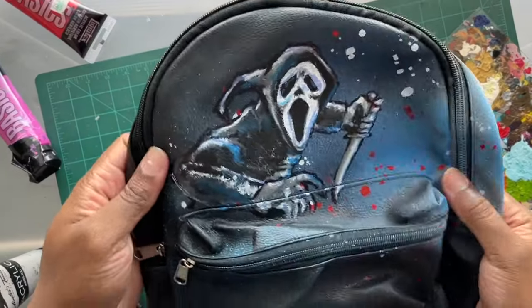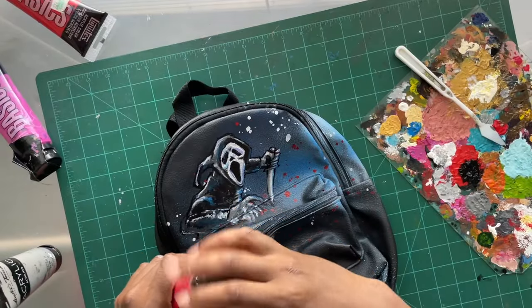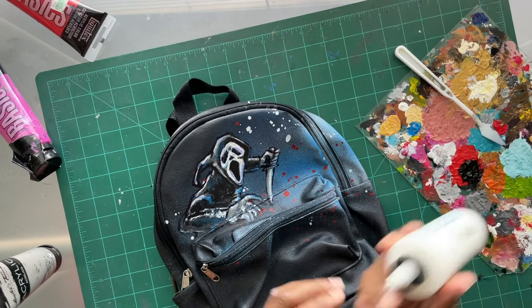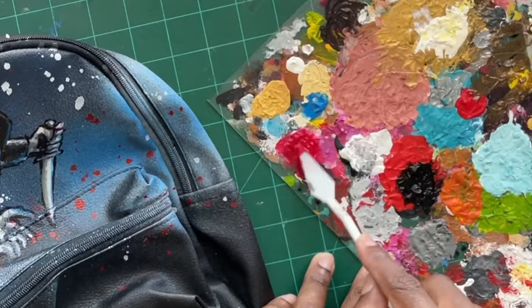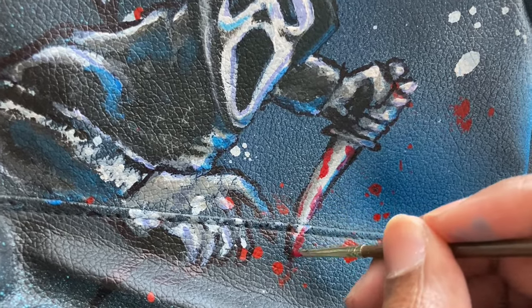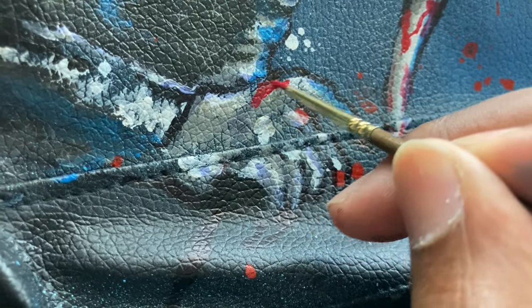Ghostface looks good but he's not quite done yet — there's something he's missing. He wouldn't be the killer we know and love without a little blood. So I'm mixing some red acrylic paint with the fabric medium to give our friendly neighborhood slasher his gory look, and sealing it in with the heat gun.